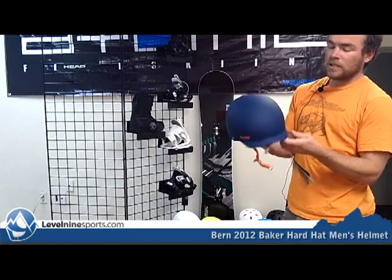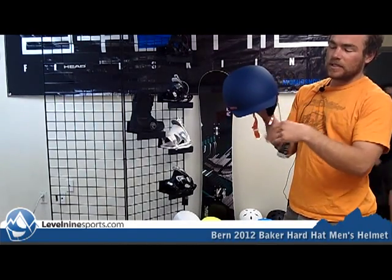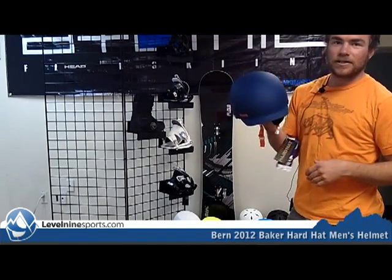They come in kind of a smooth all-around finish. You can see there's a nice visor on top to keep a little sun out of your eyes and keep a little snow out of your goggles.